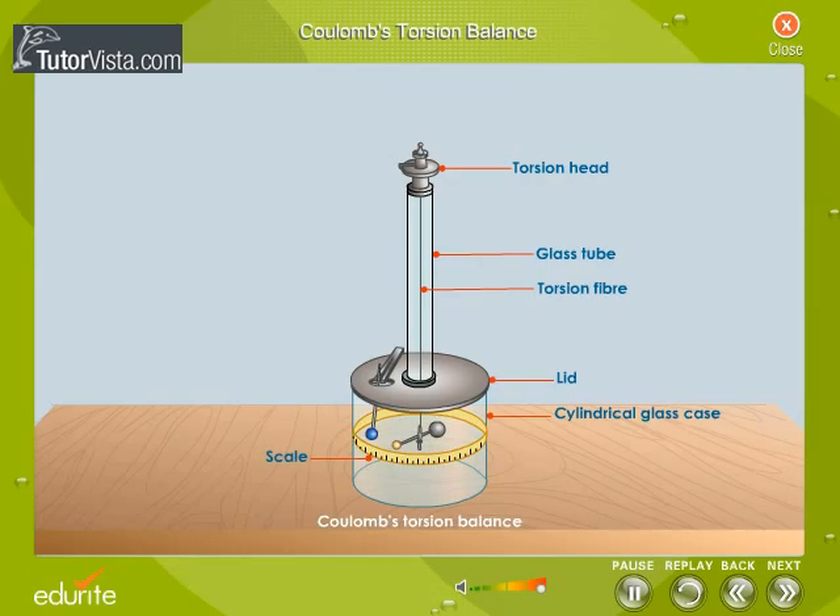The torsion angle of the thread was measured using the degree scale marked on the glass case. In order to ascertain the ratio between the interaction force and the electrical charge on the bodies, Coulomb removed the sphere suspended from the glass rod and placed it in contact with another sphere of the same size. As a result, the charge of the sphere was reduced to half. The sphere was placed back into the balance, and it was observed that the electric repulsion between the charged bodies was less. He then calculated the ratio between the interaction force and the electrical charge on the bodies by measuring the angle of torsion.